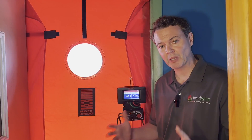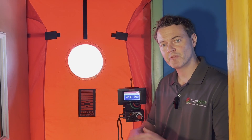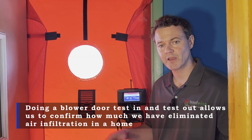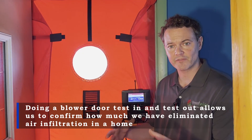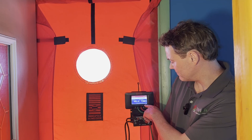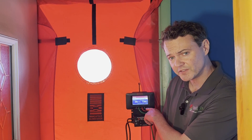The first thing we are doing is a blower door test, which allows us to measure the air infiltration rate of the home before we've done any air sealing measures. Whenever we're done, we'll do a test out to confirm the exact amount of air infiltration we've permanently eliminated. Right now the air leakage in the home is about 1100 CFM.